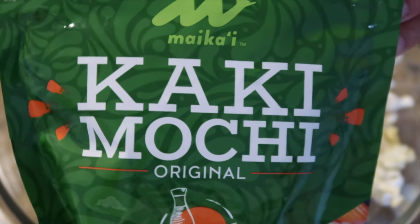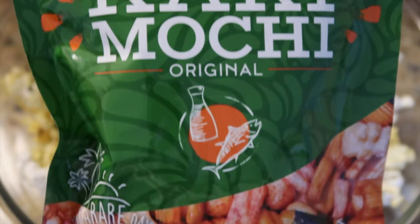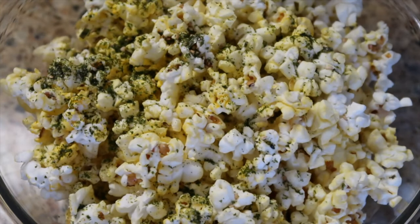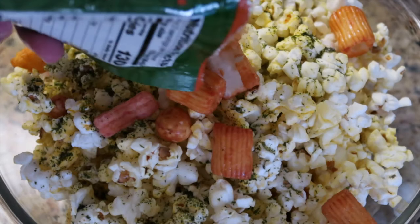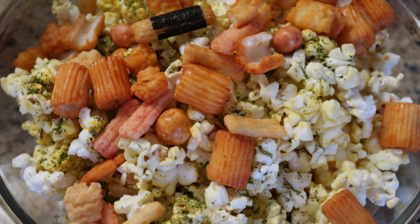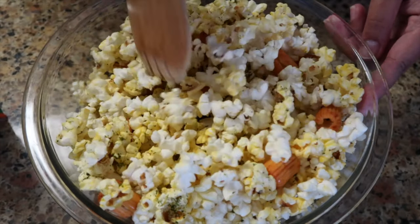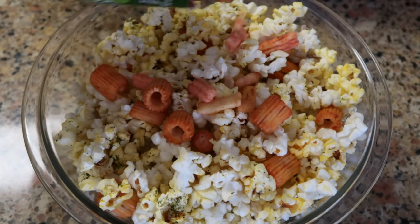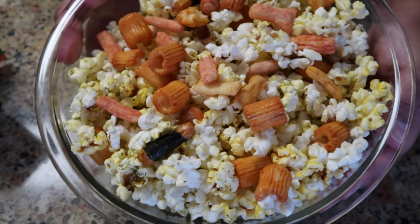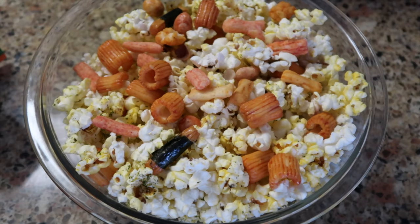For popcorn is this kaki mochi here from Foodland, and this is by far the best kaki mochi we've ever tasted. I hope you guys enjoyed this very simple and quick way to make your hurricane popcorn at home.